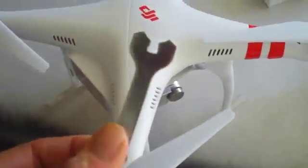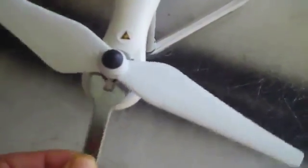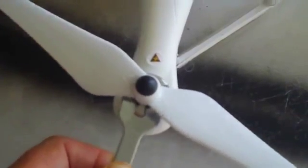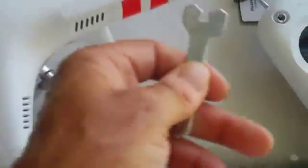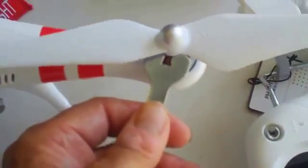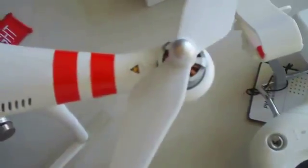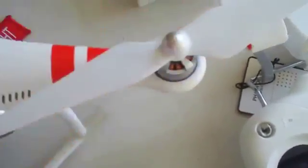Set the prop down over the top of the bolt and just give it a spin — it's going to tighten up almost all the way. To tighten it down the rest of the way, use the little included wrench that comes with your Phantom. Put that wrench over one of the sprockets on your motor, then grab the prop and twist it in the direction that will tighten it. Just hand tighten it — make it snug. It doesn't need to be torqued down, just snug and you'll be good to go.